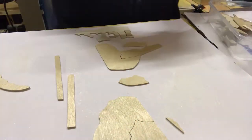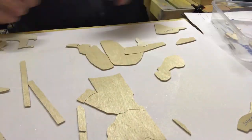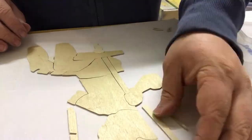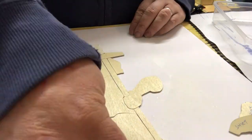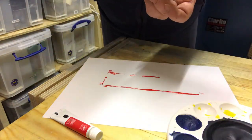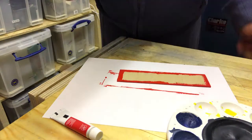After everything was cut I did a quick check to make sure it all fitted together. I then sanded the edges to give a small radius around the edges and wiped down the pieces with a slightly damp rag to clean them ready for painting.